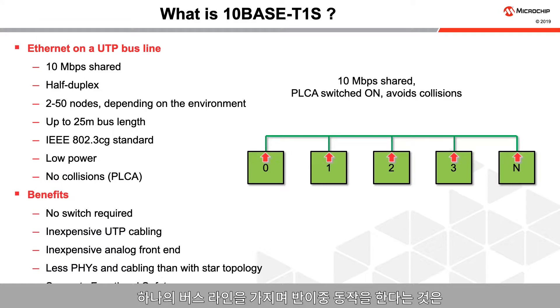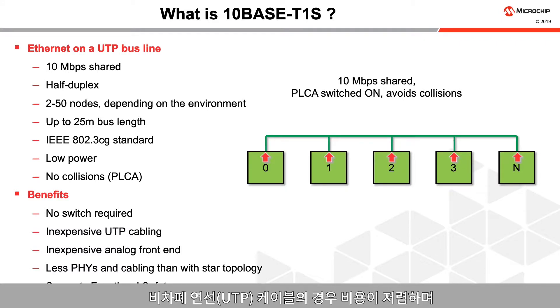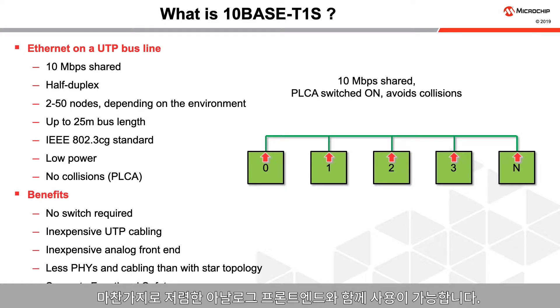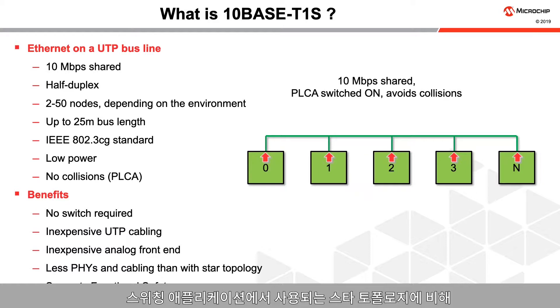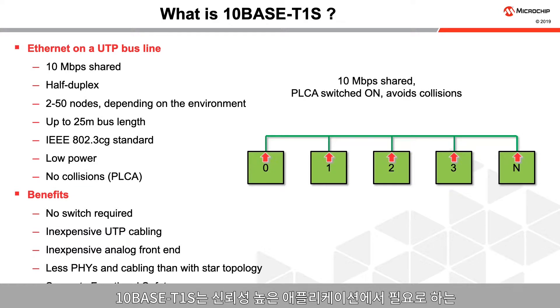Having a bus line and half-duplex operation means that no switch is required, like in some higher-speed Ethernet implementations. Inexpensive unshielded twisted pair cables can be used along with an inexpensive analog front end. Fewer PHYs and cables are needed compared to the star topology used in switched applications. TenBase T1S also supports functional safety requirements needed for high reliability applications.